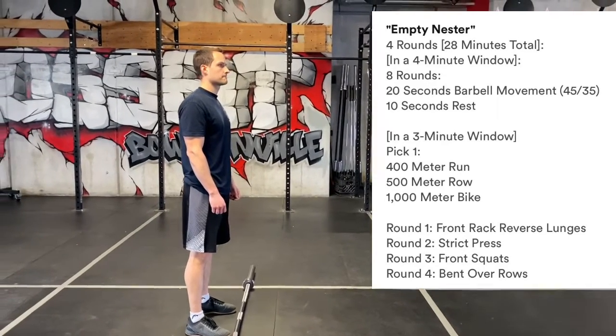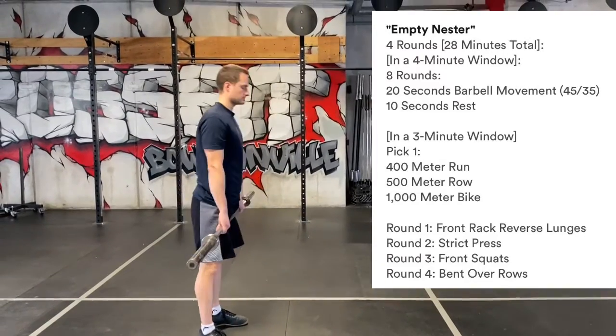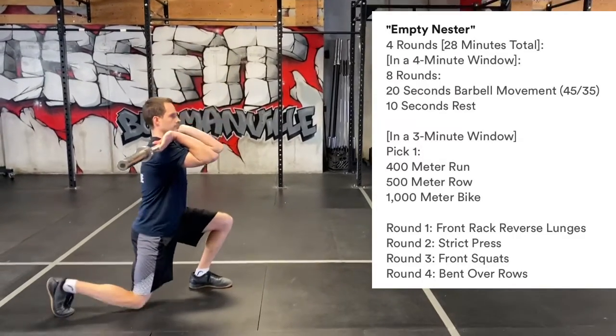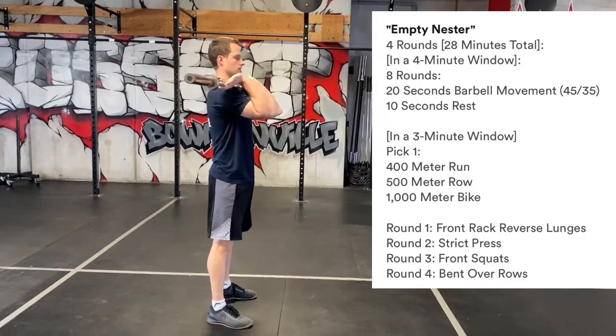It's a 28-minute workout. We are going to start with eight rounds of Tabata doing a front rack reverse lunge. You're going to go front rack, reverse lunge for 20 seconds. Once your 20 seconds are done, you're going to take 10 seconds rest. You'll do that for eight rounds.